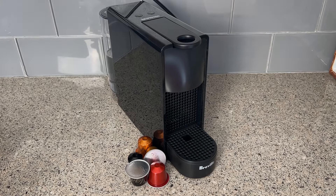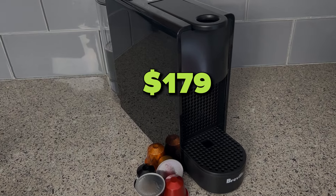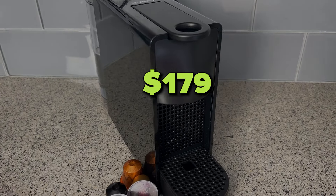The new DeLonghi Nespresso Ascenza Mini sells for about $179 US, and you can get yours through Amazon. You can also check out a Nespresso machine that does a lot more, including letting you make milk-based espresso drinks, or see what the difference is between Nespresso Original and its Virtuo line right now.